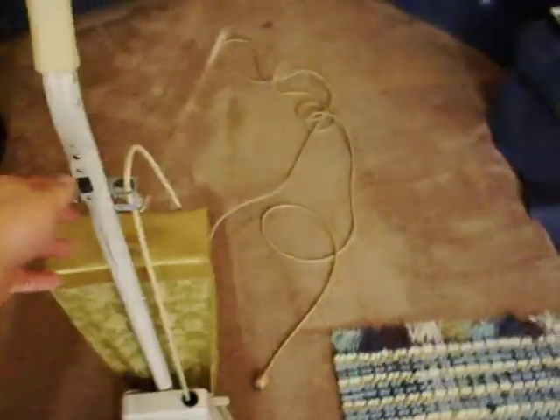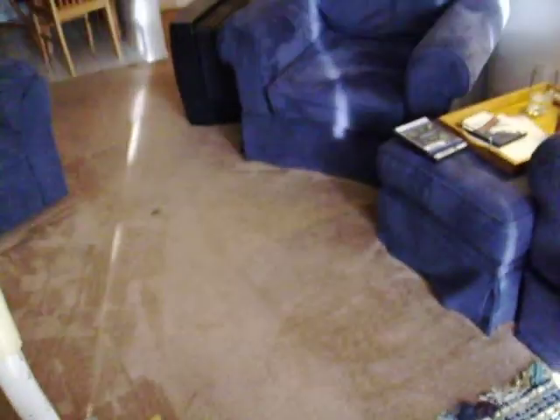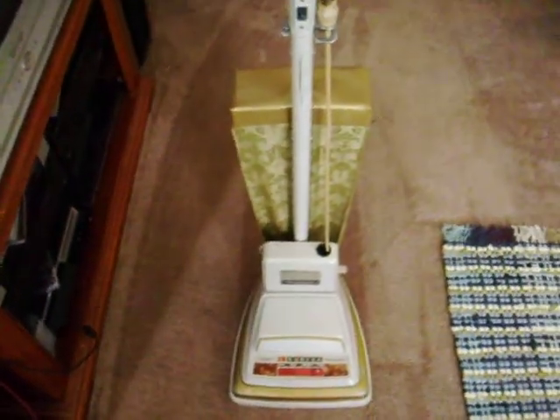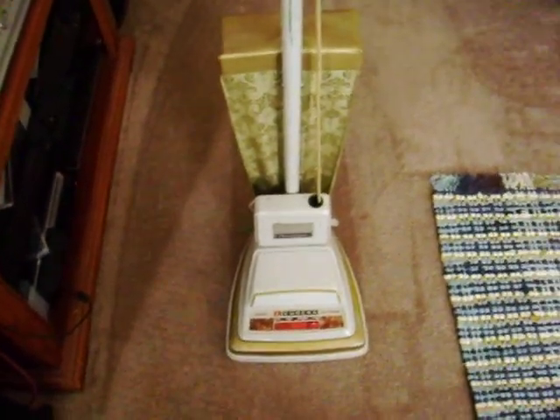...the cord reel works very well. And if you're not careful, it'll snap you in the naughty bits and it hurts pretty bad. So that's it — thank you everyone for watching.